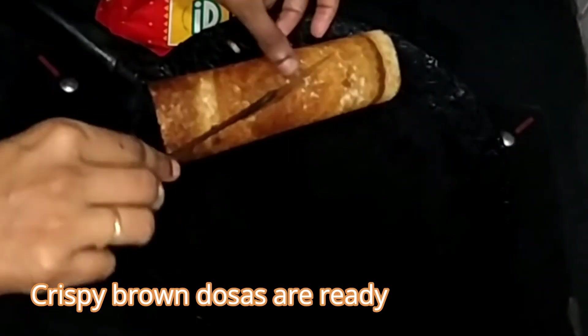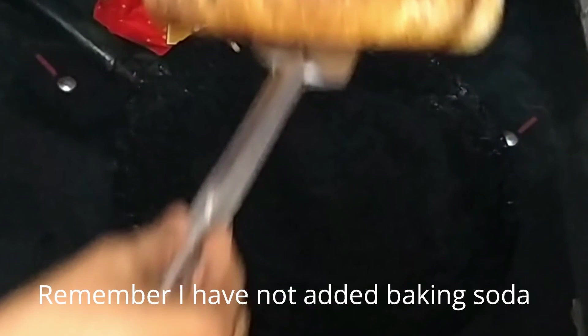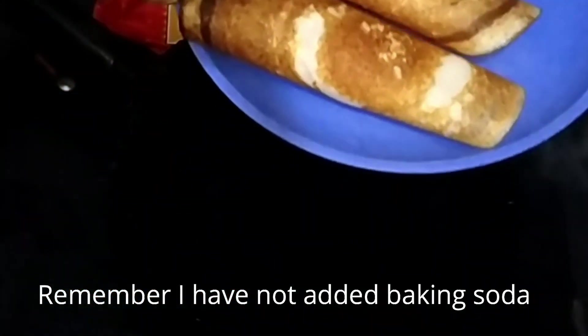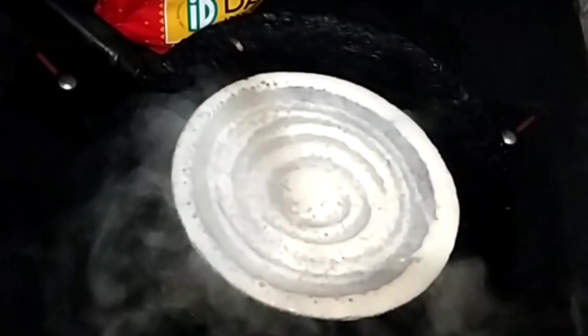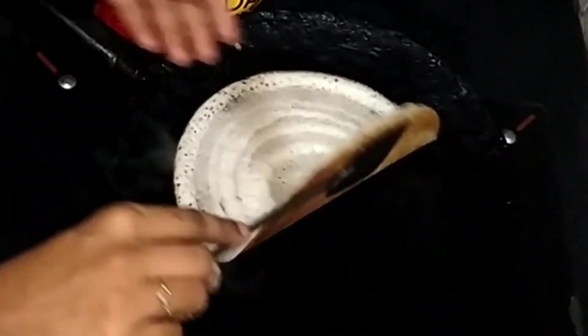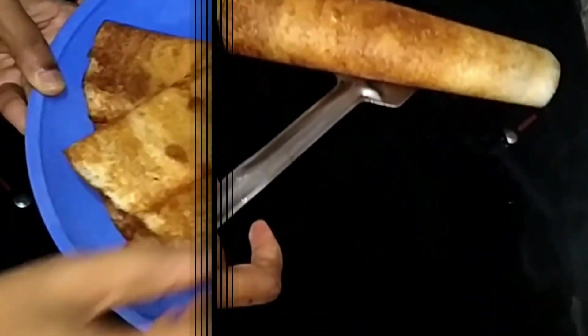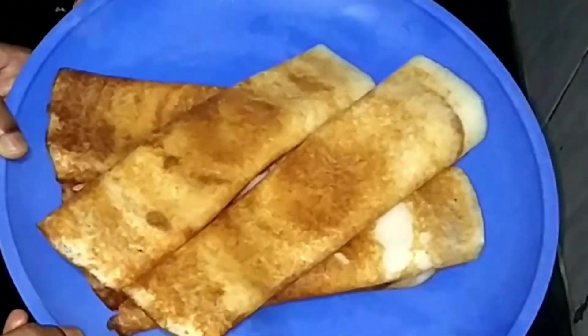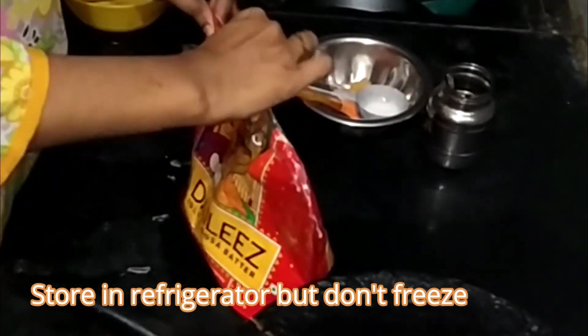If you were to ask my opinion, I would highly recommend you to try this batter because of its crispiness, just like how we prepare at home. Always remember to sprinkle some water on the hot tawa before pouring the batter — this will give you a nice texture and crispiness. Serve your hot dosas with any accompaniment of your choice.